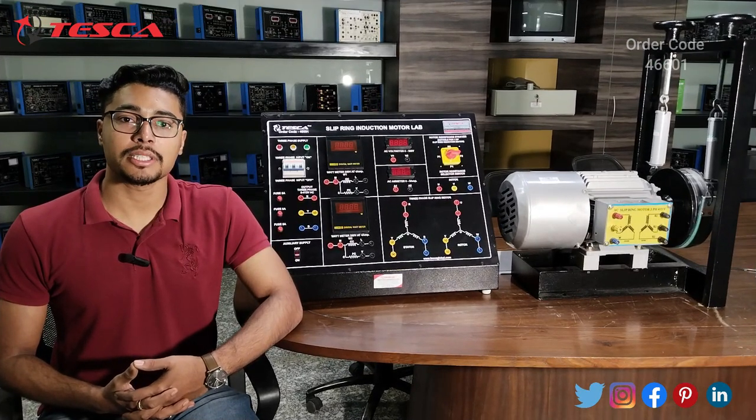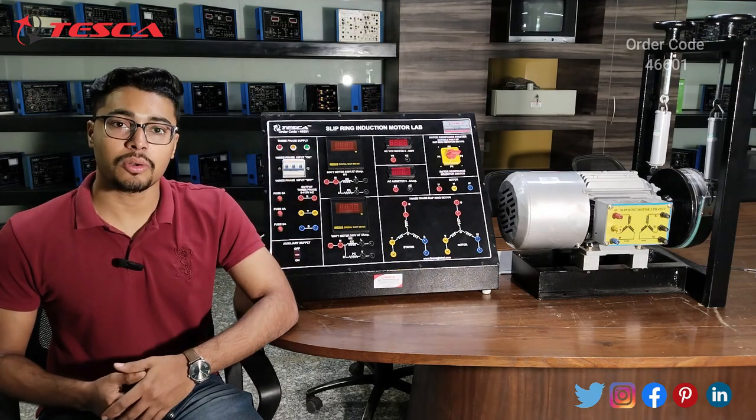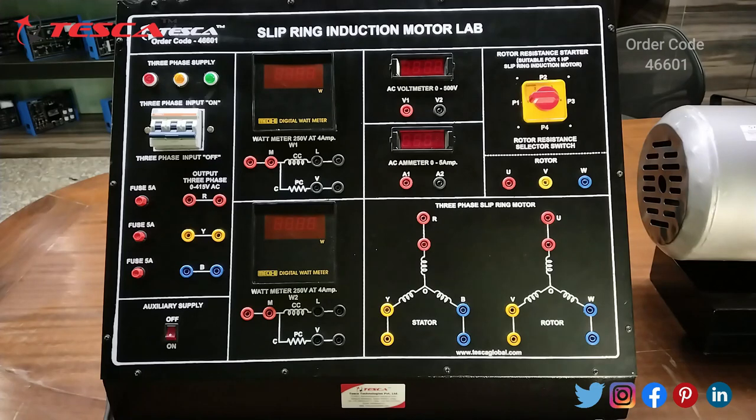Hello everyone, welcome to Tesca Technologies Private Limited. My name is Ashim Dutt and today we are going to discuss the slip ring induction motor lab with order code 46601. In this video we are going to discuss the construction and working of this trainer.